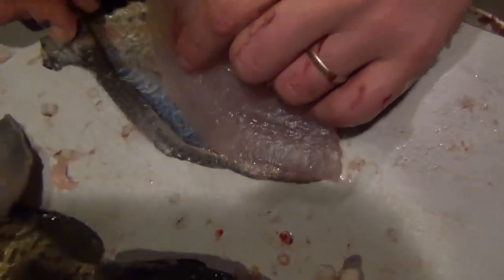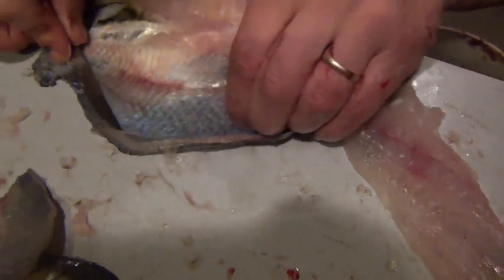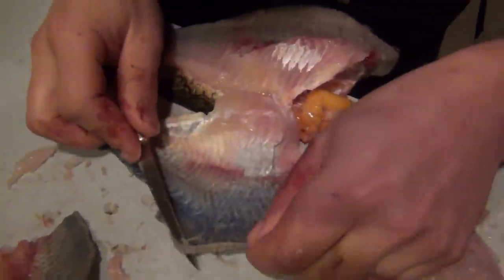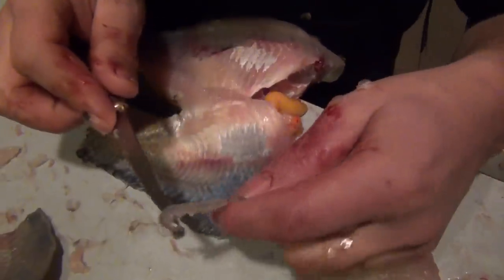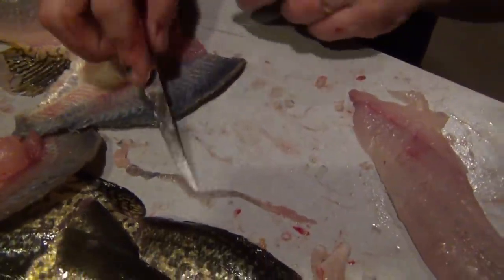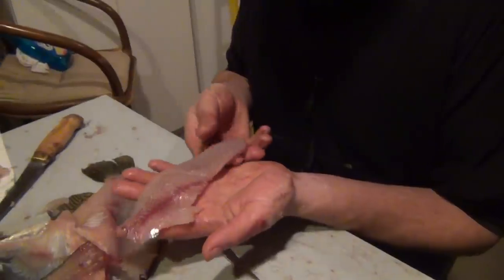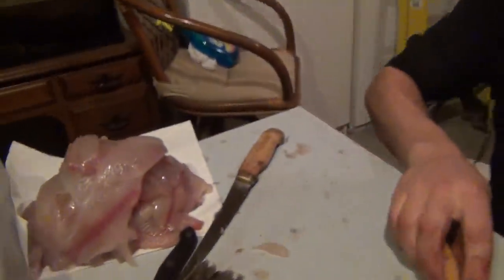One thing about crappie — you see what's separating right here at the very top? You always want to leave this behind. Sometimes it comes off on the fillet; it's a bit of fatty tissue. It tastes terrible, it doesn't cook well, and it gets stuck in your teeth. If you leave that behind you have a much better tasting fish. There's a finished fillet — clean.